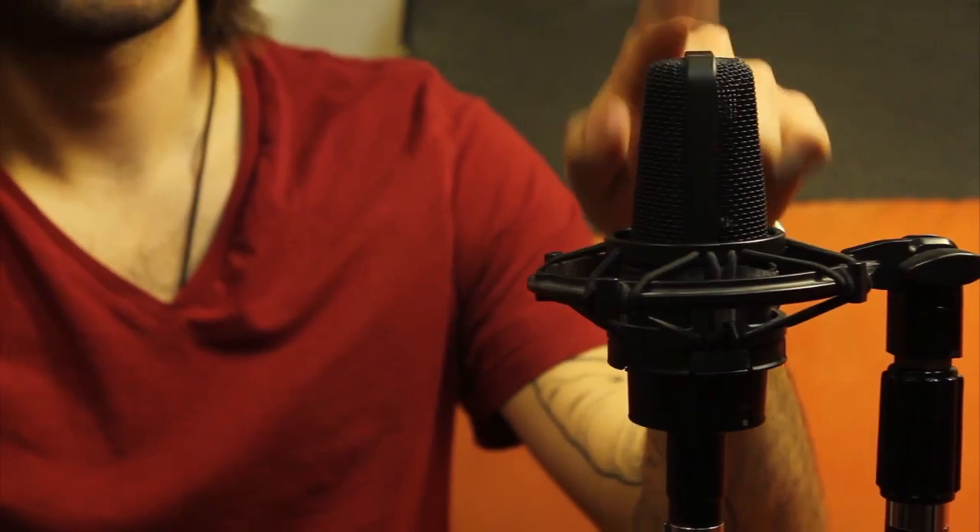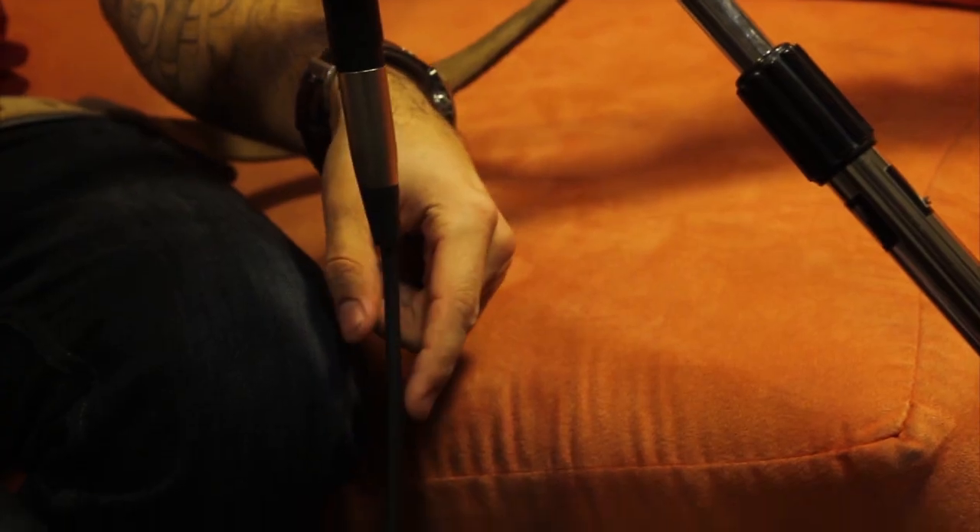My name is Joey Biagas and I'm an audio engineer and a musician, and today I'm going to show you how to record maracas. It's a pretty simple process — what you're going to need is a condenser microphone, a cable, and of course your computer or audio interface to record the audio.